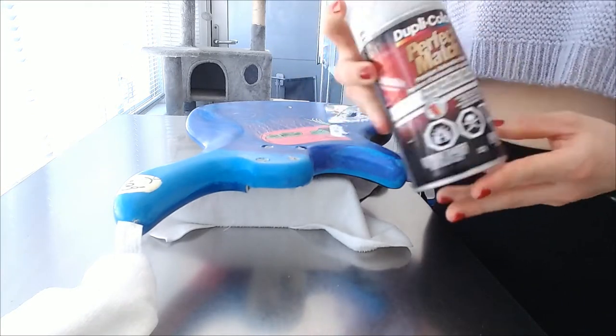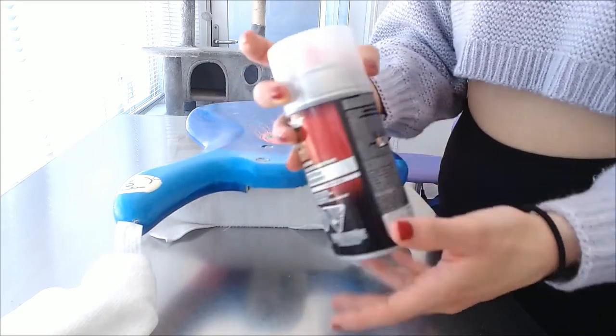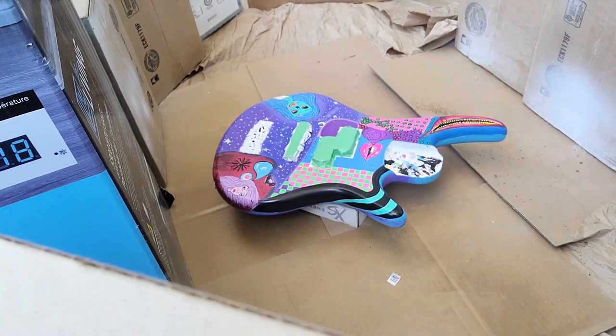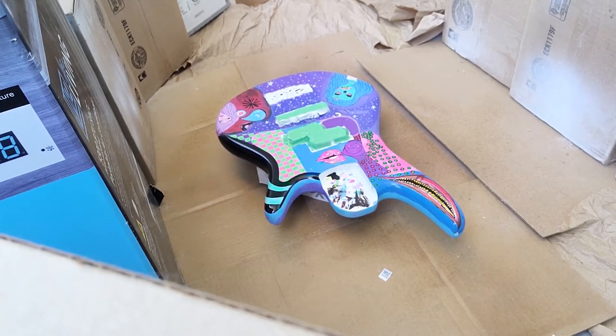Today what I'll be using is called Perfect Match by Duplicolour. It is a premium automotive paint, a protective clear coat finish, and it's also an acrylic based lacquer. I'm going to start on the sides and then work my way into the top side of the base. I was supposed to do a light coat — I kind of didn't, I went a little too heavy. Re-watching the footage I realised I didn't notice it at the time, so definitely do a lighter coat for your first one.